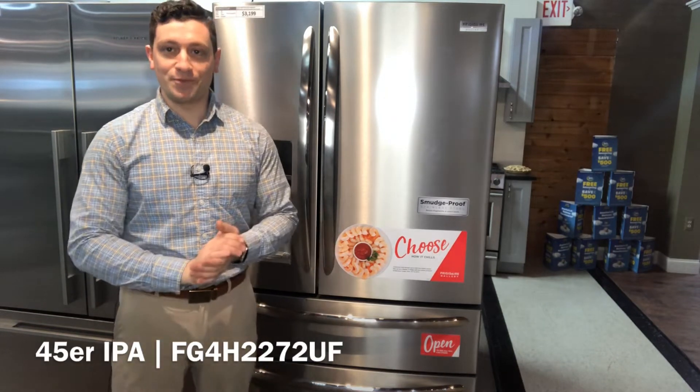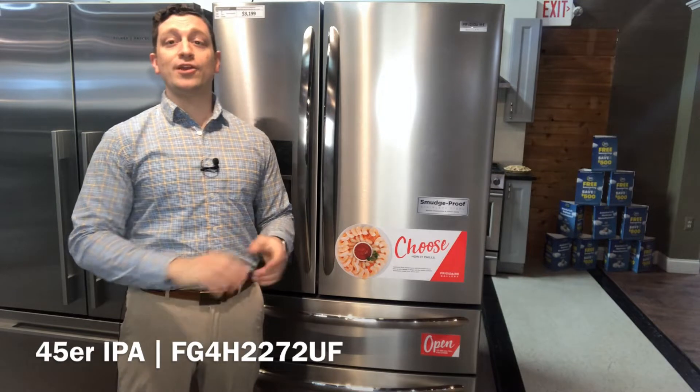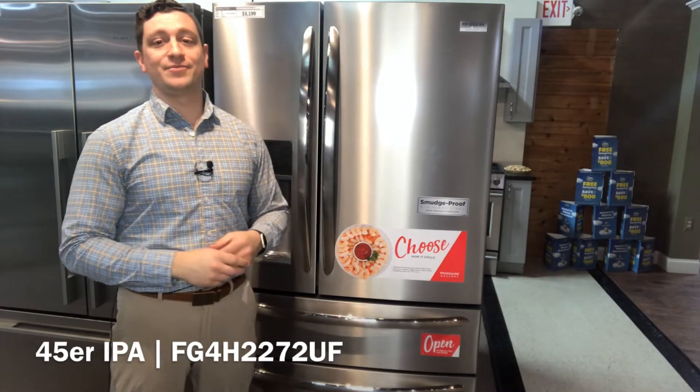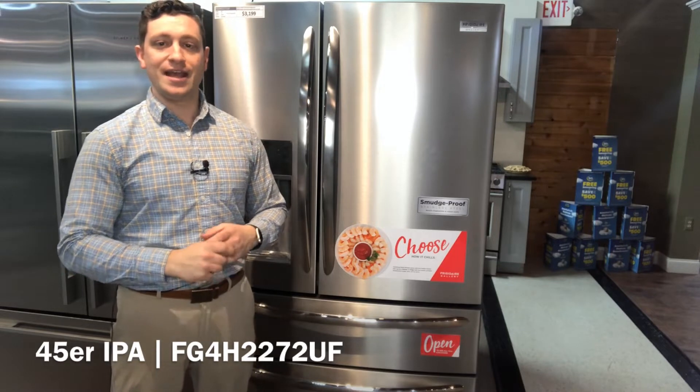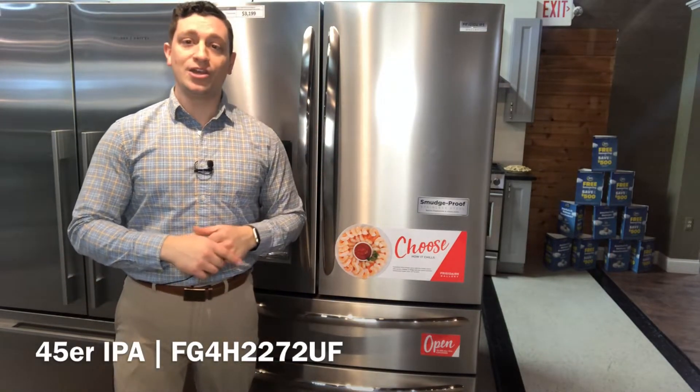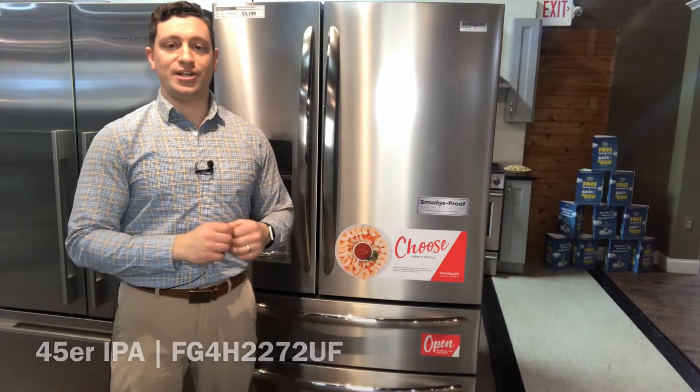Hello and welcome back to another episode of Beers with Bill and Rods. My name is Joe and today we are talking about the 45er IPA from Austin Brothers Beer Company in Alpena, Michigan, and the FG4H2272UF from Frigidaire.